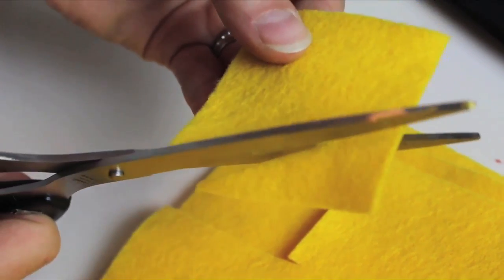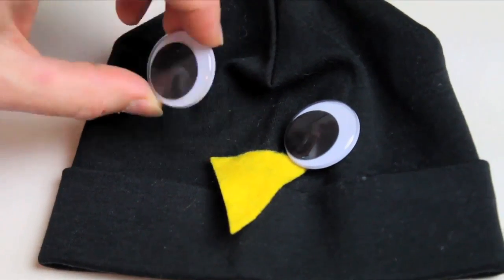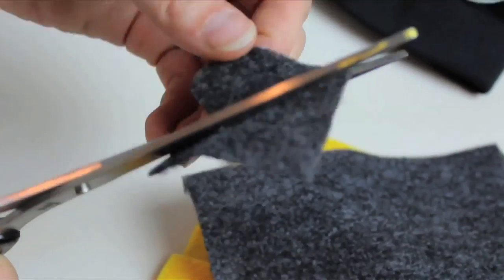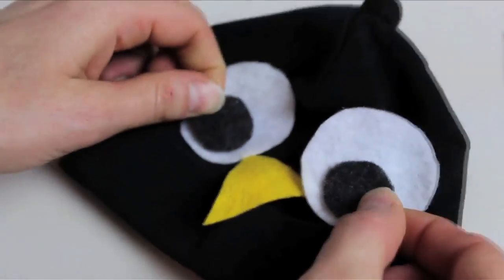The hat is going to be your penguin face, so you'll need to cut out eyes and a beak. You can go for googly eyes if you want, or just layer a smaller black circle atop a larger white circle, and add them to your hat.